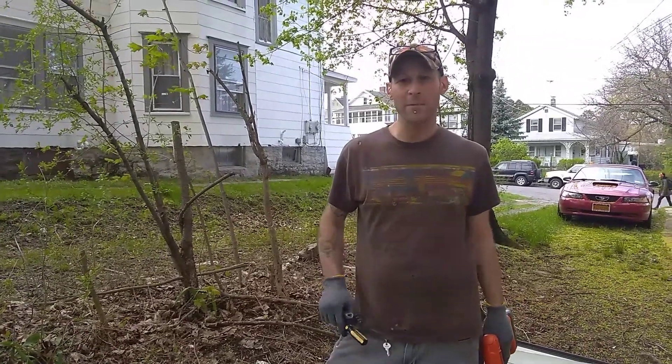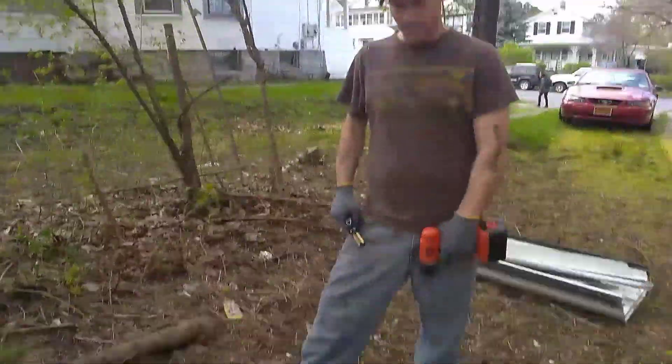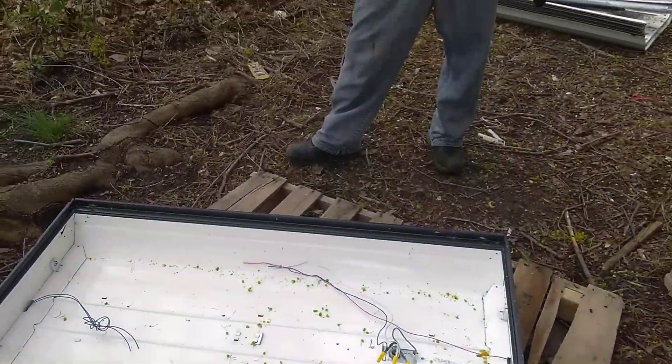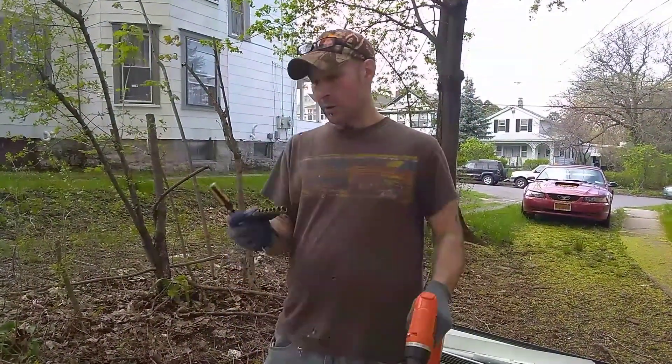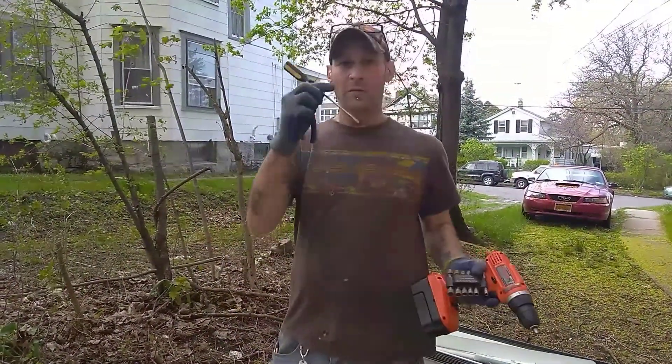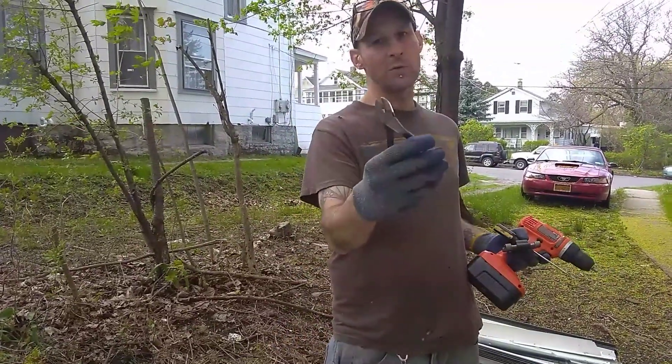What's up Scrappers? CC Scraps here. Today we are going to scrap out a fluorescent light without a ballast. Tools you're going to need: a screw gun, quarter inch nut drive, flathead screwdriver, and the trusty old side cutters.